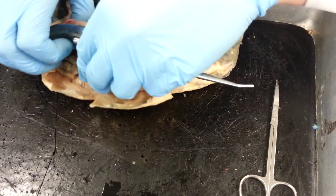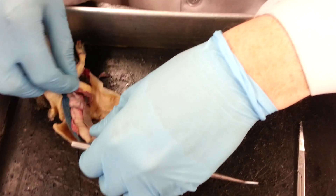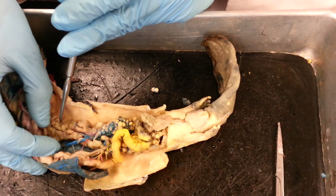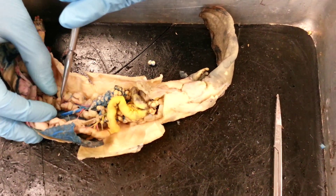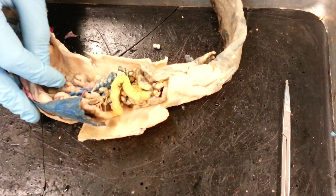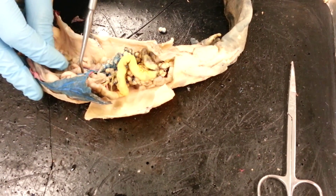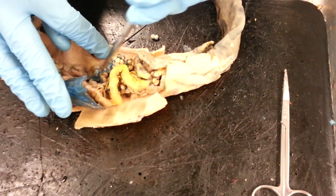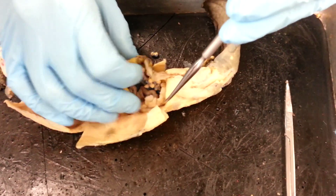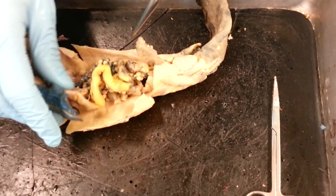We've done all the arteries — let's talk about some of the veins. Right away, we have two veins along the dorsal aorta. We have the posterior cardinal vein, the blue one right there. And this one up here goes into the liver — you might make the mistake of thinking it's the hepatic portal vein, but it's not; it's the post-cava, this one right here. Moving back here, we have the renals and the genital arteries and veins, and the renal arteries and veins back here.